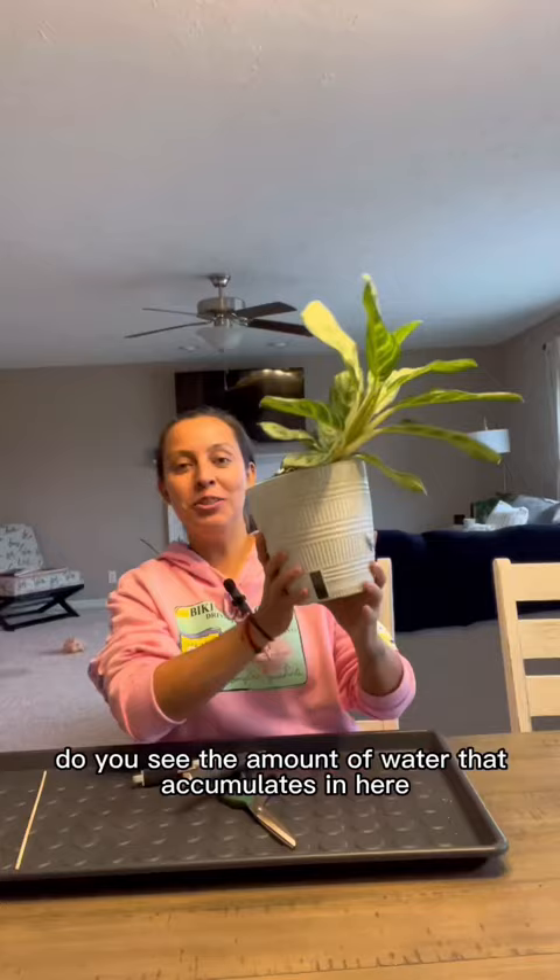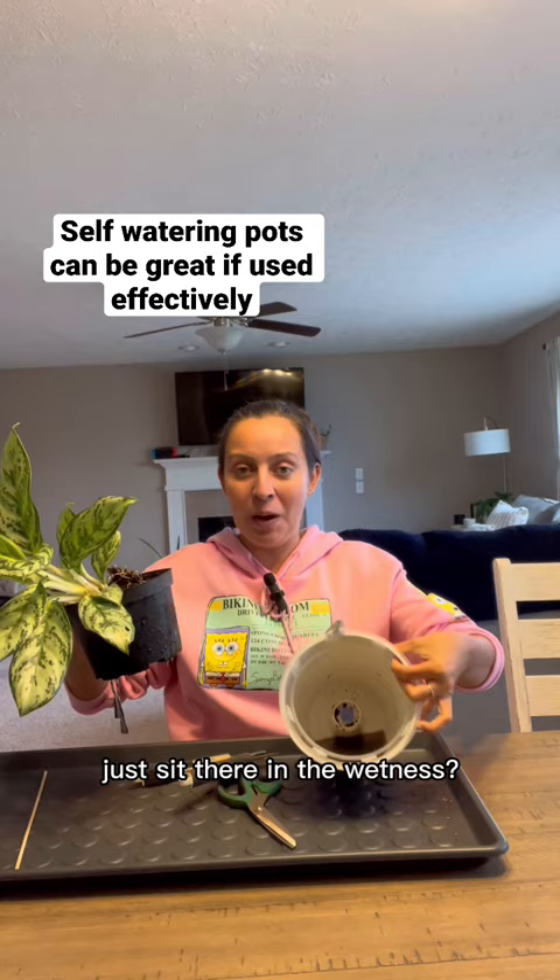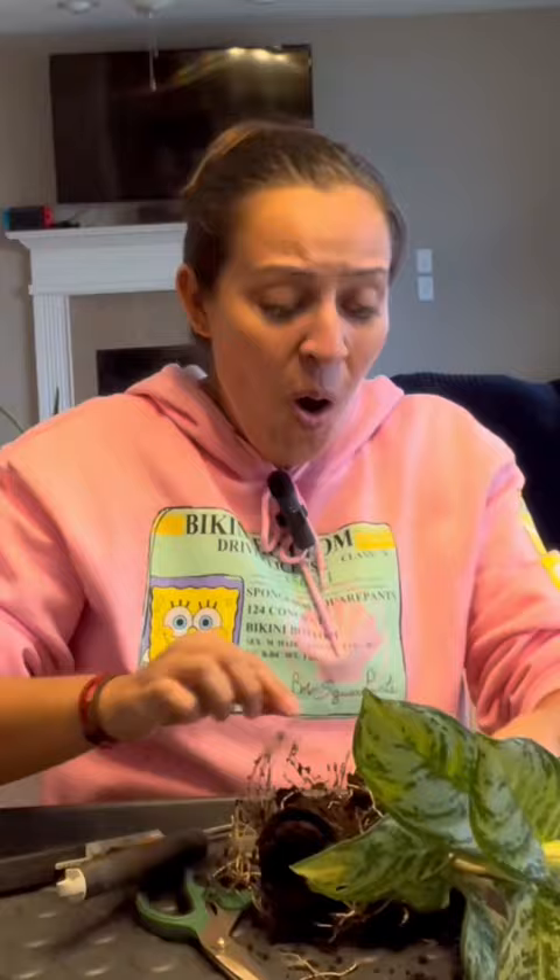There's a lot going on here. I can't stand these pots — do you see the amount of water that accumulates in here? Stores already struggle with their watering, and now you want to have this plant just sit there in the wetness. Get to the root of the problem. I love a good planty pun.